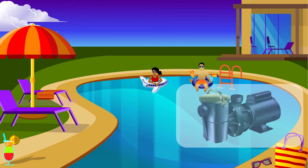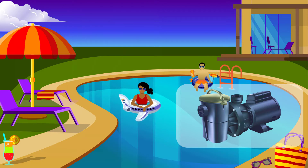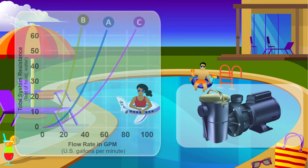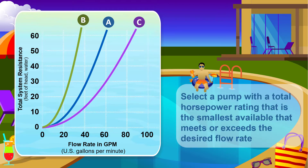We're focusing on filtration pumps in this video, but even medium head filtration pumps have differences in design that make them more or less efficient in pools with hydraulic systems with low, medium, and high resistance to the flow of water. To get the most efficient pump for your application, select one that has a high energy factor on CEC curve A, B, or C, depending on whether your pool's hydraulic system has average, high, or low resistance to the flow of water. Also, you will want to select a pump with a total horsepower rating — which is nameplate horsepower times the service factor — that is the smallest available that meets or exceeds the desired flow rate.